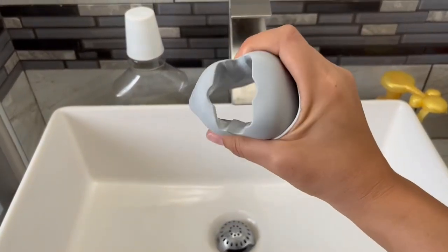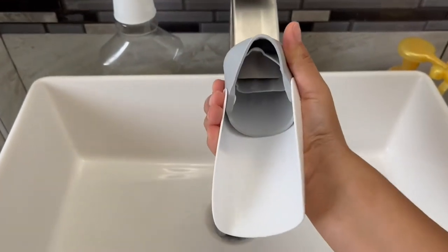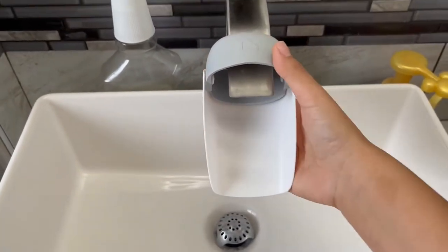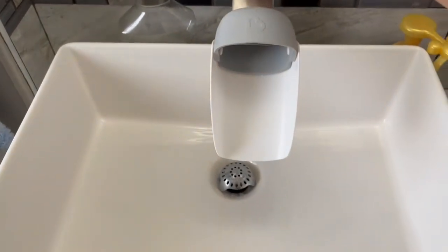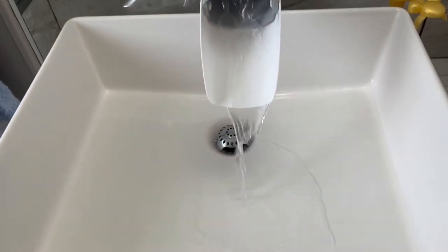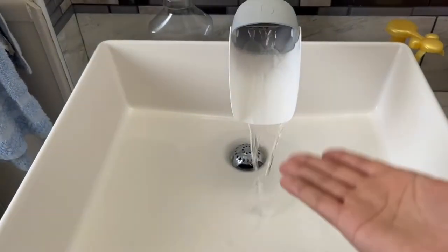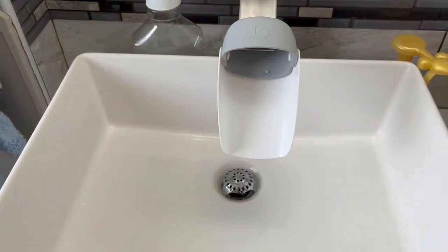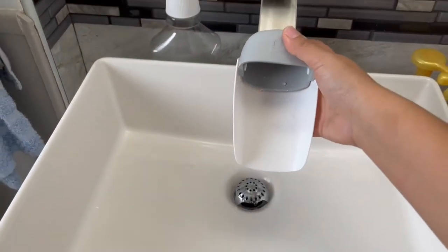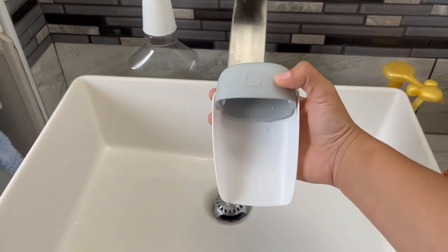How I use it is I just squeeze it like this — it's very easy to install. I just squeeze it and I can put it all the way down here. Once attached, that is a really great extension. Now the kids don't have to use a step stool or anything; they can just easily wash their hands.